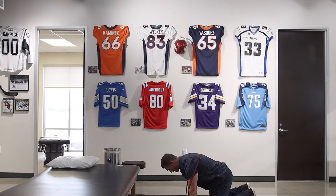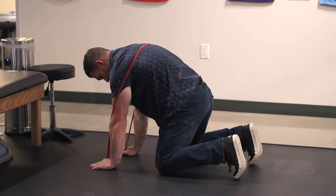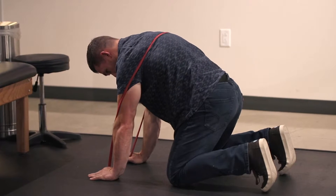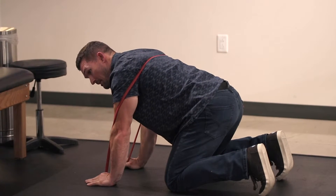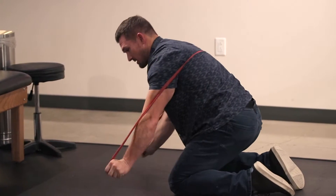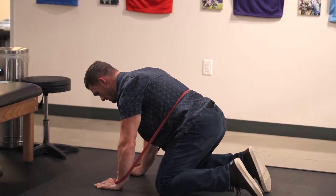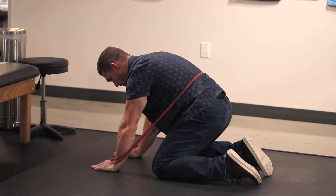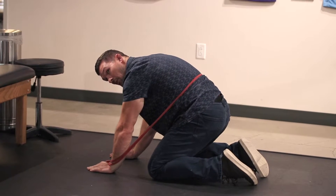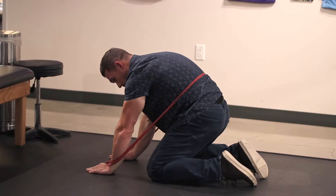From child's pose you can go right into a cat-cow. You can use a resistance band for feedback as to where you want to push against it — you don't have to have a band. Here you're focusing on getting mobility through the mid back, which will help loosen up the low back. You can take this same concept and lower the band near the low back, focusing on pushing a little bit lower in the spine to induce some lumbar flexion — something we all need to focus on.